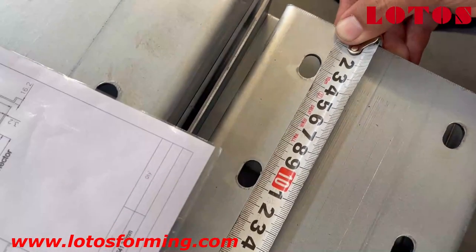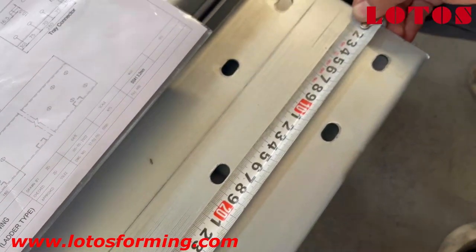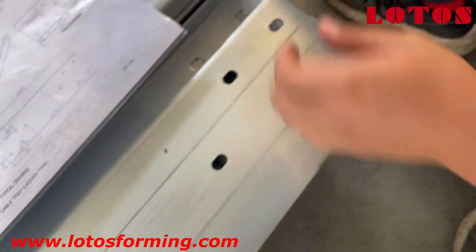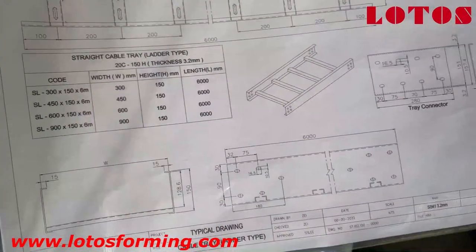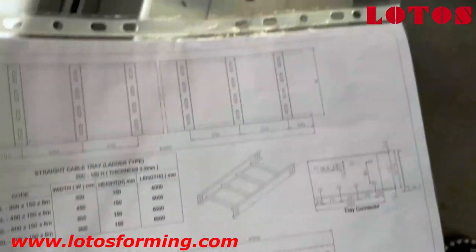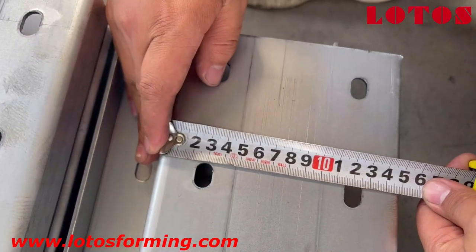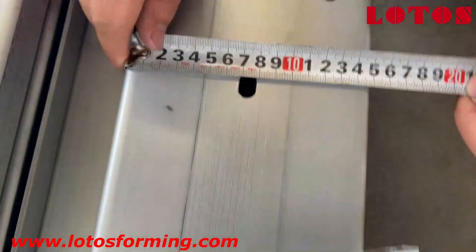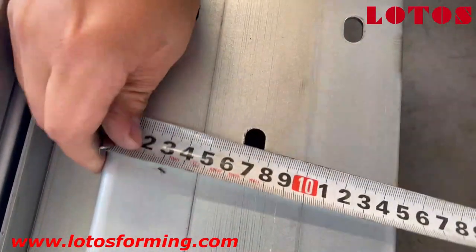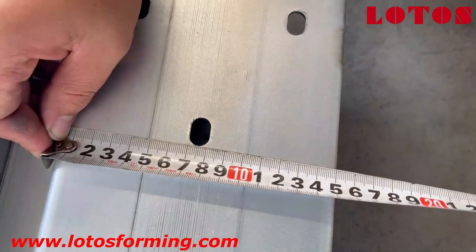And then 107. And this is 180 — correct. Let's check the left and the right: left and right is 30, and also 30. And here is 75, and here is 75. And this is 175. And this is 75, and here is 75.